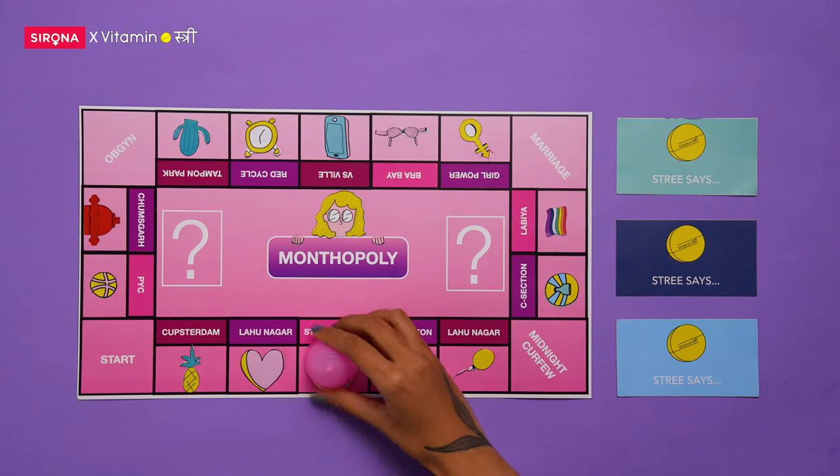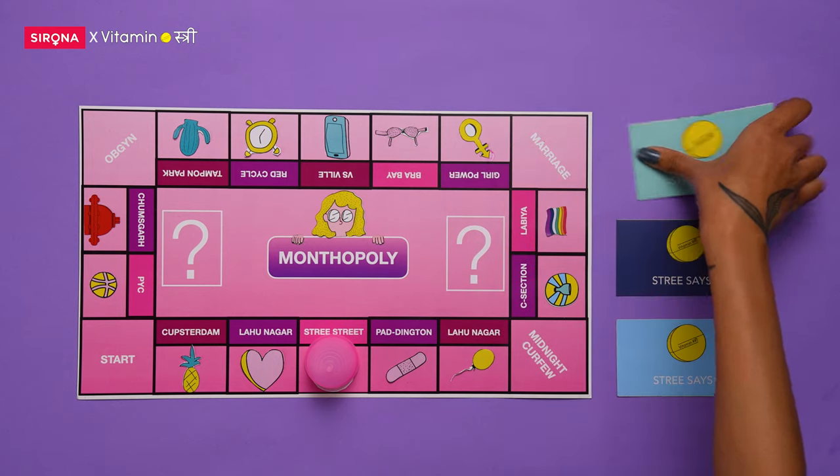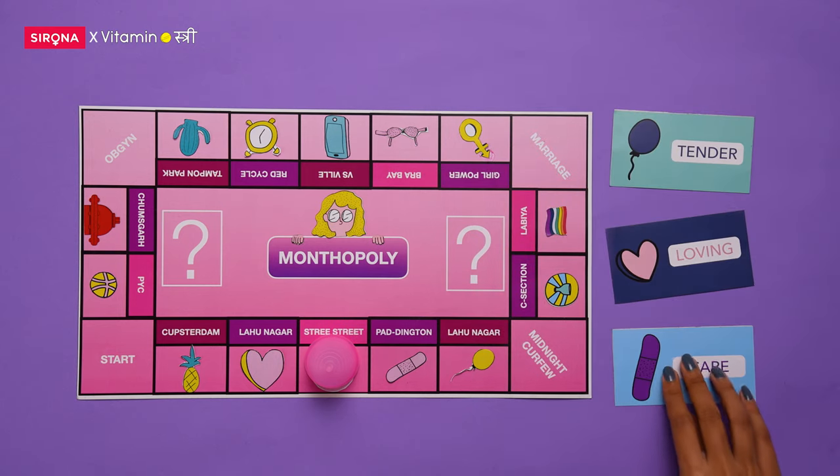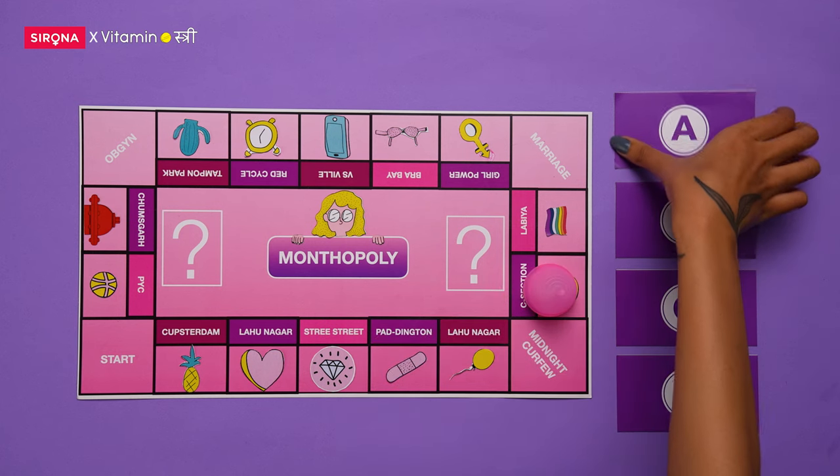A menstrual cup is like a long-term investment and the returns will only come if you do give it some good TLC. So, here are the ABCDs about how to take care of your menstrual cup.